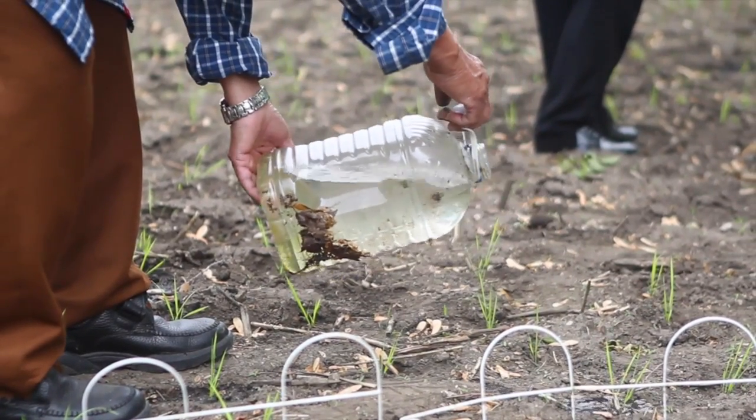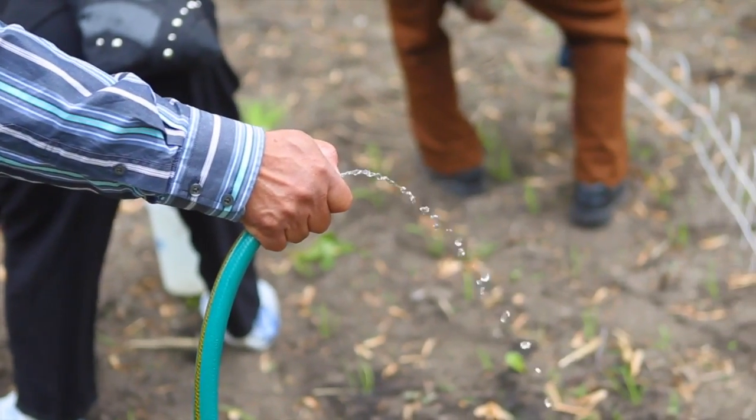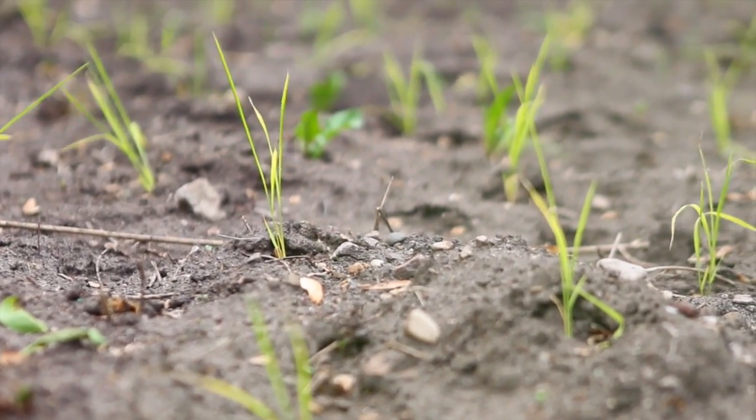It looks amazing. I went home and did some research, and it actually shows that if you plant the plants randomly instead of in a row, they have more space around them, so there's less competition — and actually the yield is higher. From now on, I'm planting my rice this way.